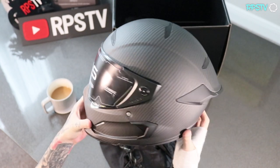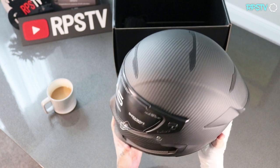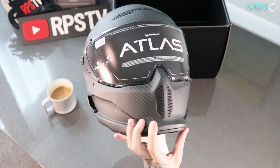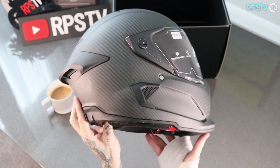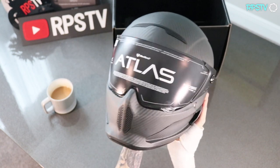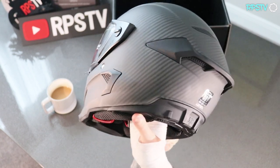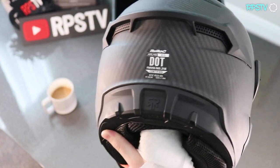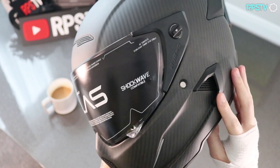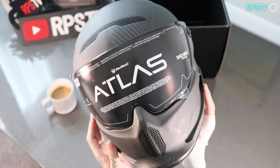It is so light — it's crazy how light this is. Wow, this finish looks clean. This is the raw carbon style, just released on the 2.0's. The overall style of the actual helmet just looks so sick. And then this raw carbon style — wow, it suits it for sure.